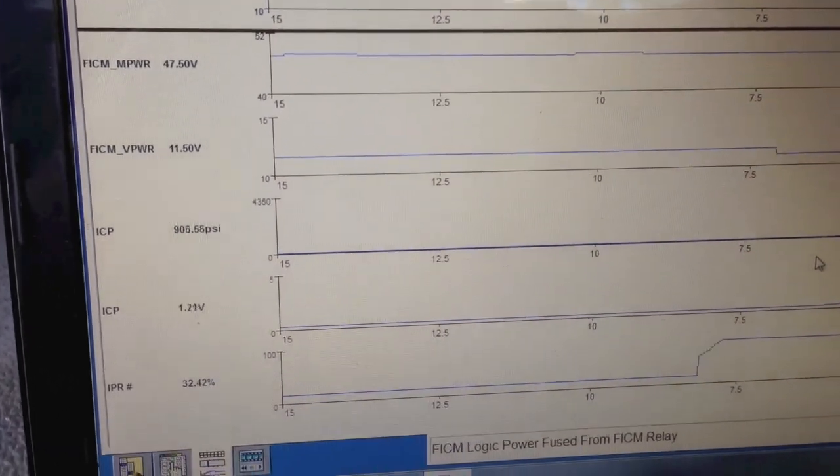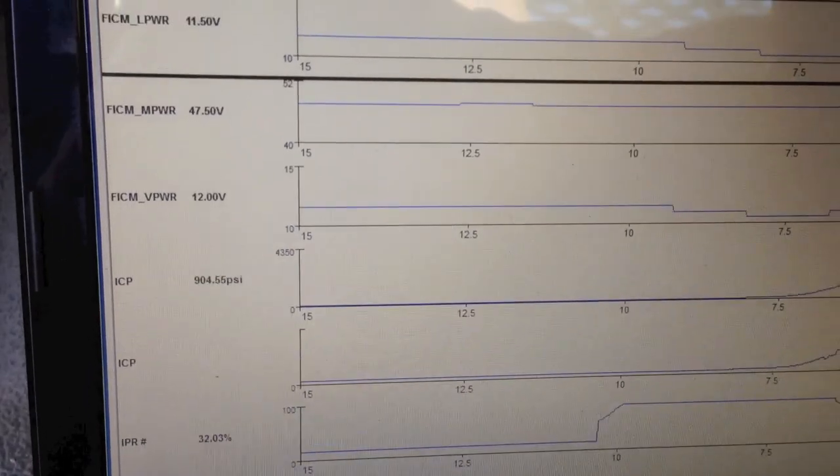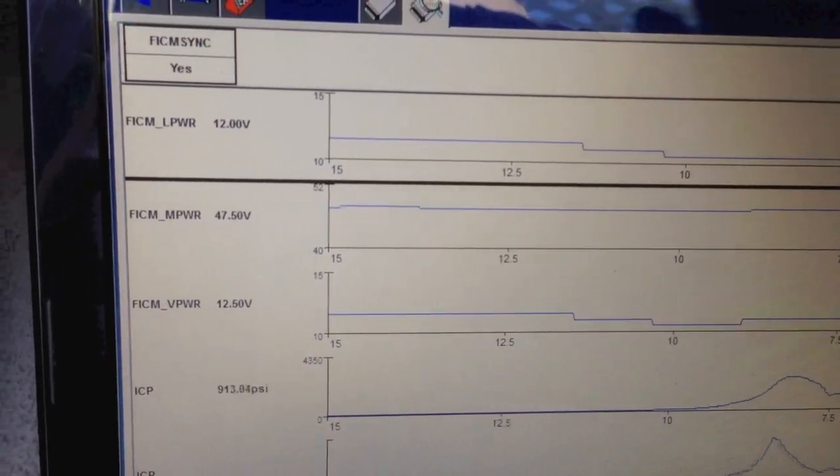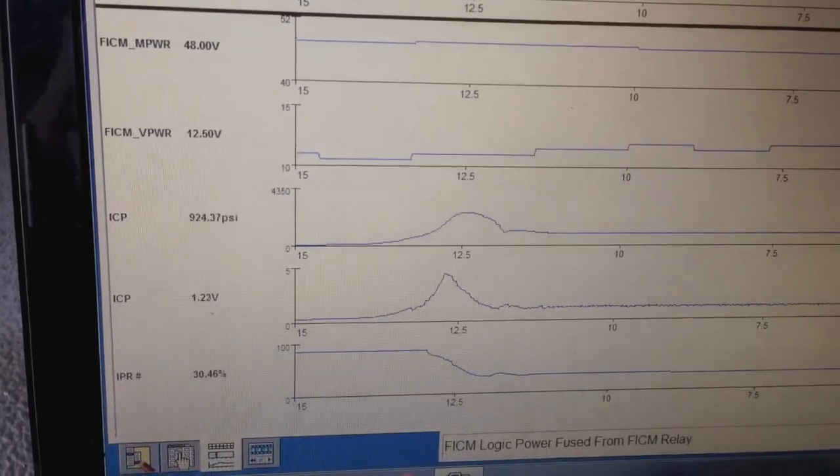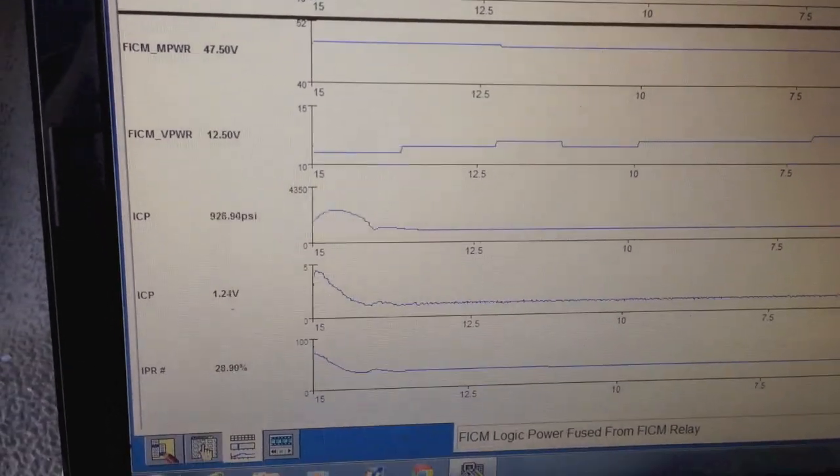You notice the long crank and how the ICP had to build. And also this time we're going to check the FICM voltage so we don't want to miss something and have the customer call back with a problem.